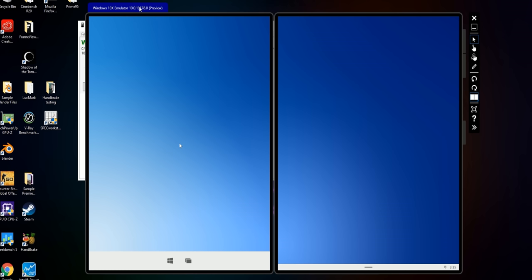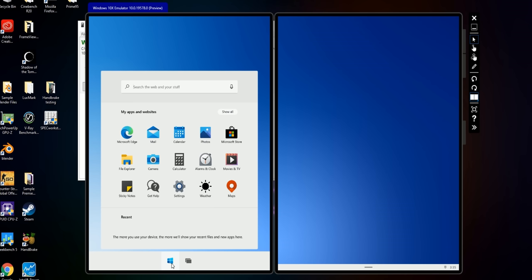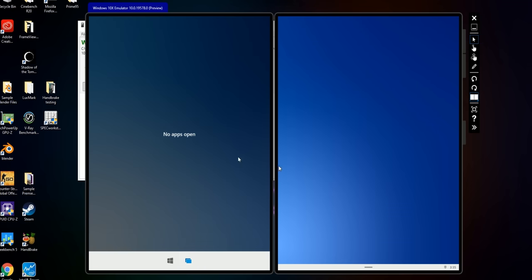I'm just going to go ahead and hit start — hopefully it won't error out on me because it seems to be a little bit flaky. And there it is. It's a pretty simple-looking desktop. It's not like your traditional start menu — it doesn't have tiles, it doesn't have live updating anything, it doesn't even have a list. This is a lot more like what you'd find on an Android app drawer. This looks like our task view.